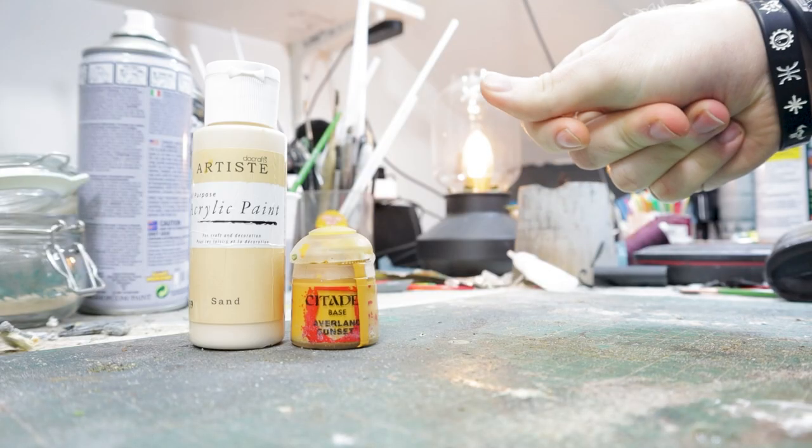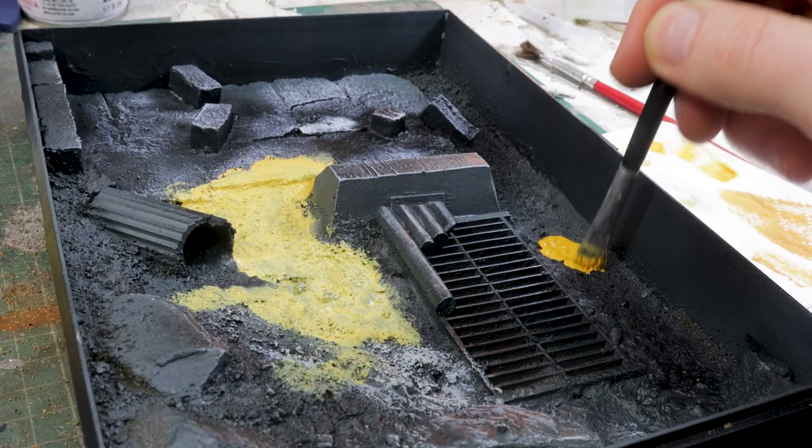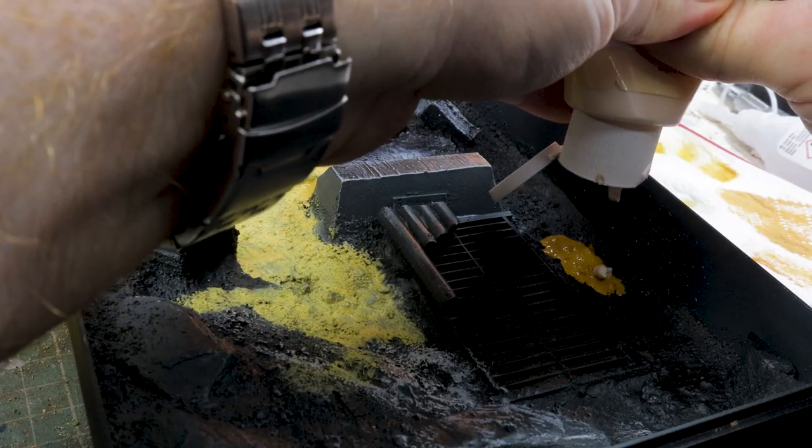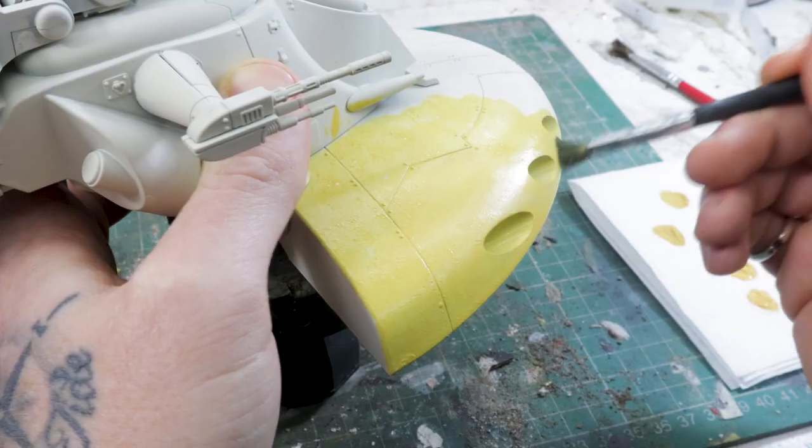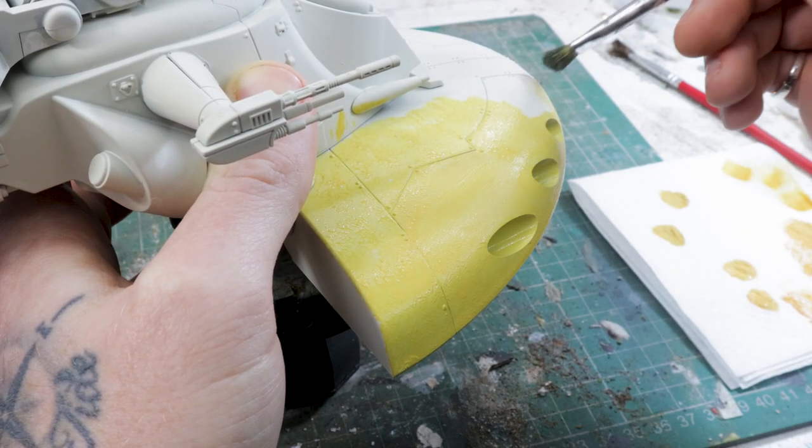I'm not going to go into too much detail because Sorastro's painting guide and Artist Opus have basically done this better than I could, and it's my first time stippling. I will go back and do a stippling tutorial if I find it useful for wargamers with a disability. For this tutorial I'm pretty much only going to focus on the blaster marks.